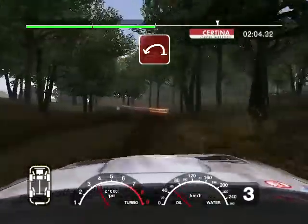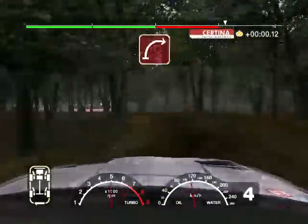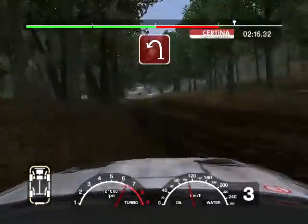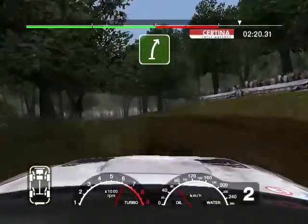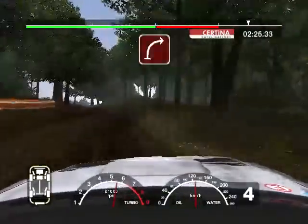Opens long and tightens, 3 outside. And long 3 right. Into crest and long 2 left. And long 6 right. Into 5 right, narrows. And care 3 left over crest, into 3 right.